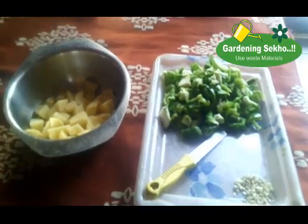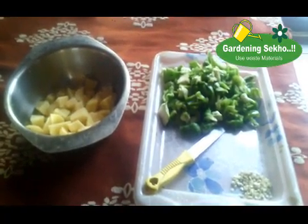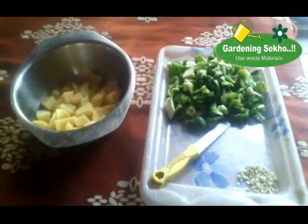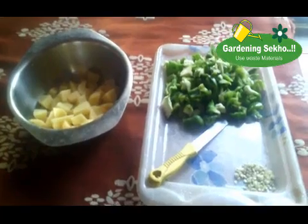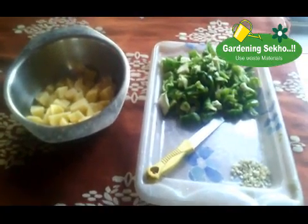Hello, friends. My name is Rajipopar and you are watching Garning Sea. As you can see, this is Shimla mirch and Alu. I was making this cutting. I am making a good video for viewers.